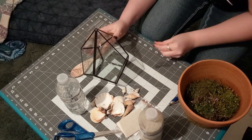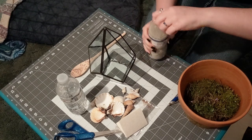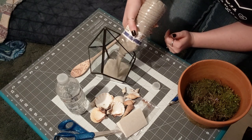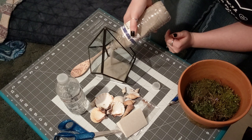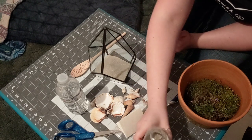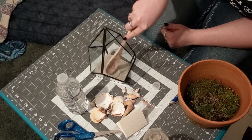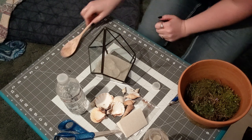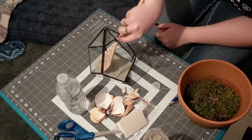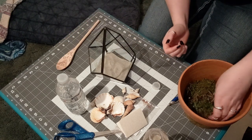The first thing you're going to do — and I hope y'all can see through the glass — is put your sand in the bottom. I'm just going to fill it to a desired level. Now you can see why I wanted to seal my terrarium. I'm going to take my spoon and smooth it out just a hair.